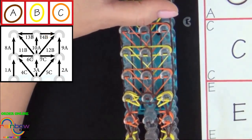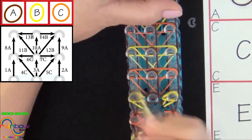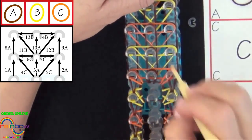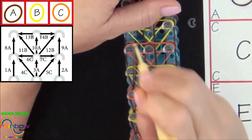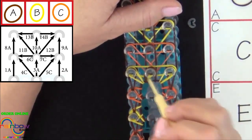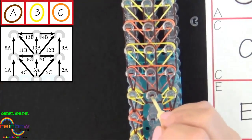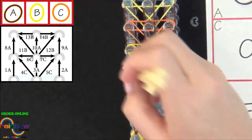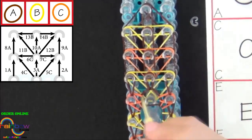I'll fast forward from here. Pause the video and refer to the diagram as you loop your bands.